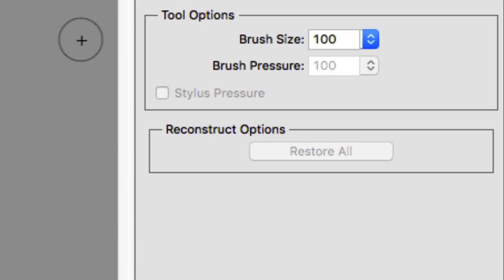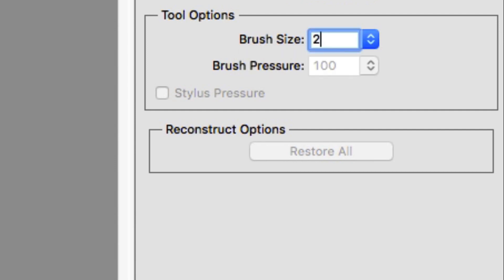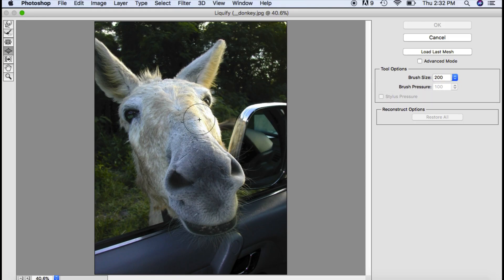I'm going to set my brush size up to around 200 — I can scroll across or just type in 200. Once I'm here, I'm just going to click and keep holding down the mouse, making the eyes larger. You can play around and have fun with this — make them really large or just keep them a little bit smaller if you like. Hit OK when you're done.